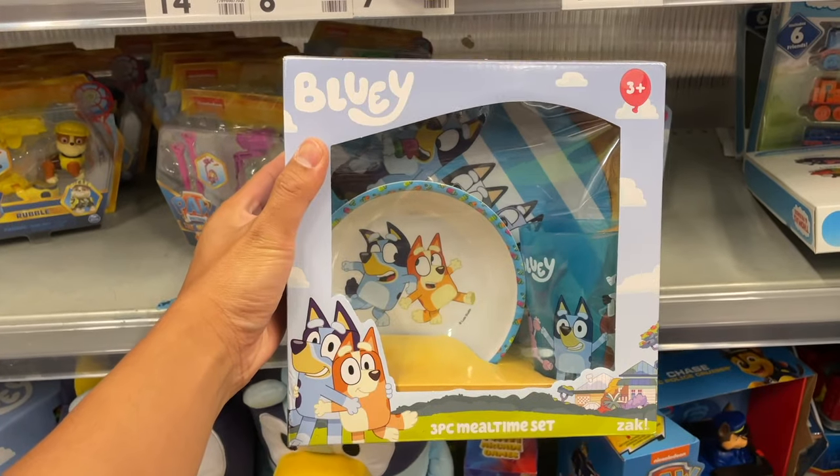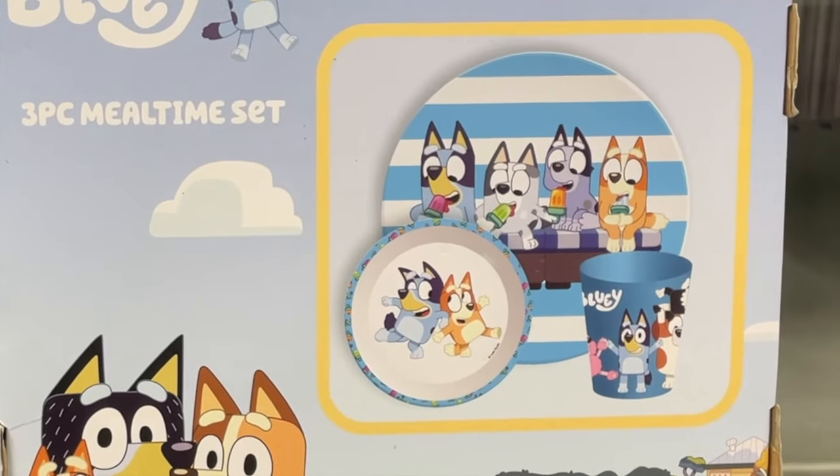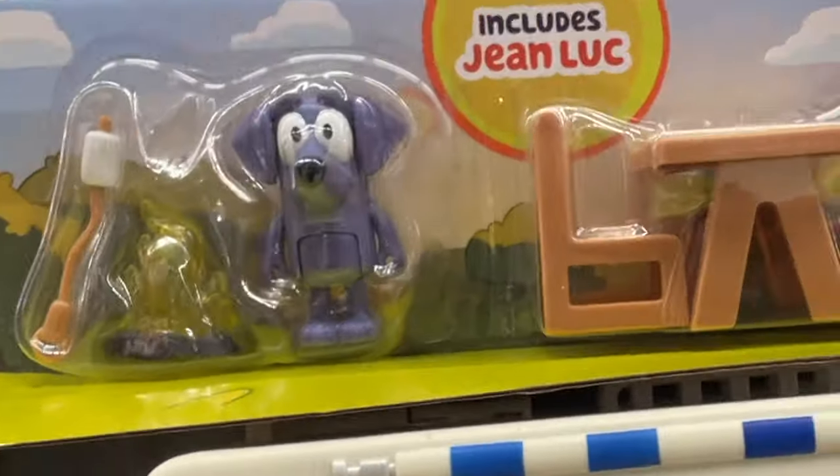A Bluey Three Piece Meal Set — check it out, how cute! Bluey's Caravan Adventures. It's Jean-Luc!